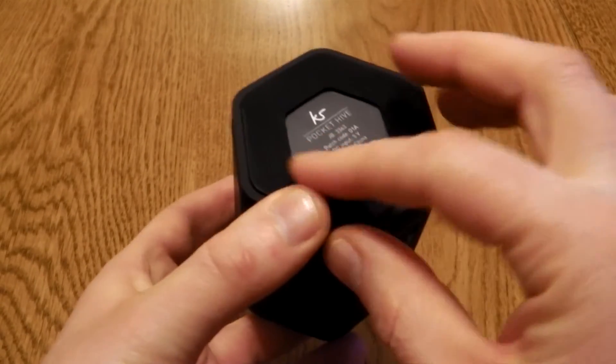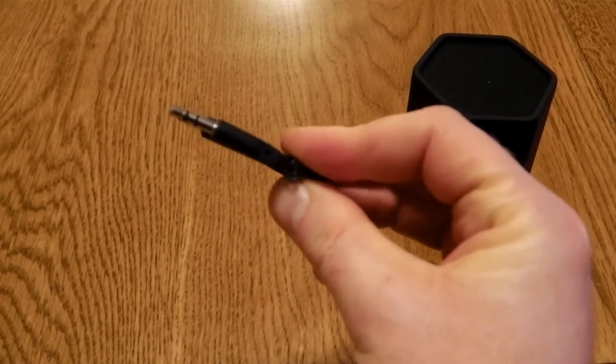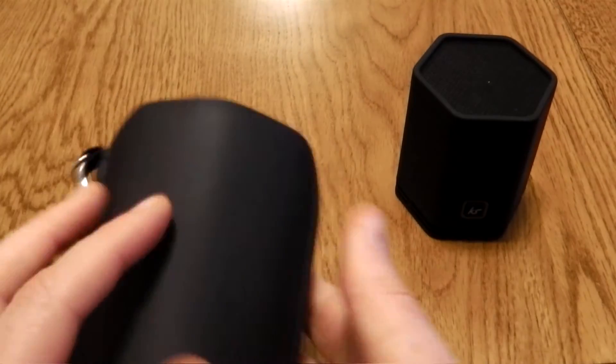The bottom helps to transmit the sound into the surface that you're playing this on. You also get a 3.5 AUX cable, manual charging cable, and nicely at this price point, a really nice case.